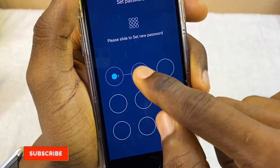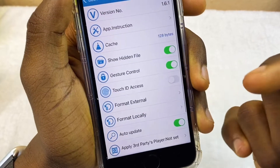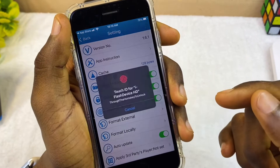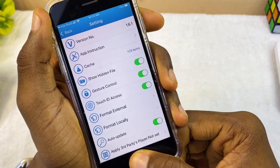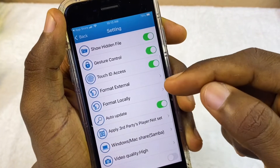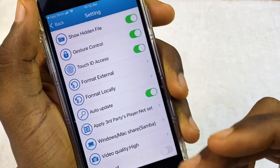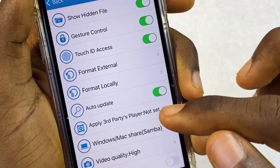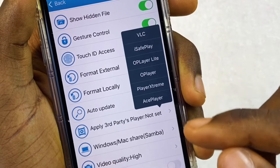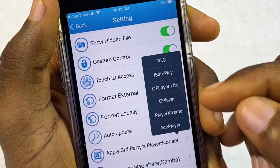Here is Gesture Control, and here is where you set your password — the password has been set successfully. For Touch ID, if you want to use your Touch ID to access the drive, tap on it and it will ask for Touch ID. You can also format the drive here — either format locally or format externally. If you want to update the flash drive's firmware you can toggle that on — it's already toggled on here.